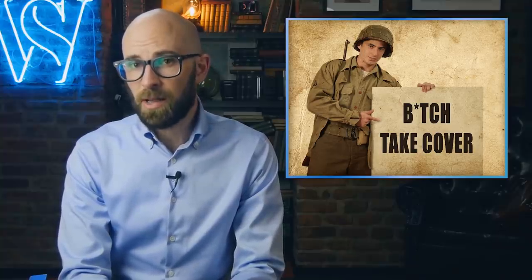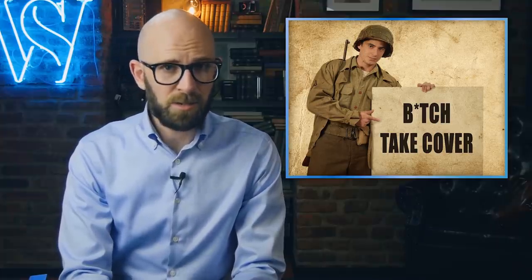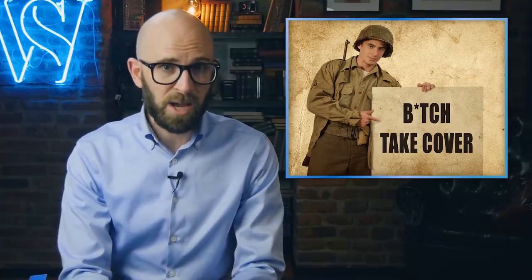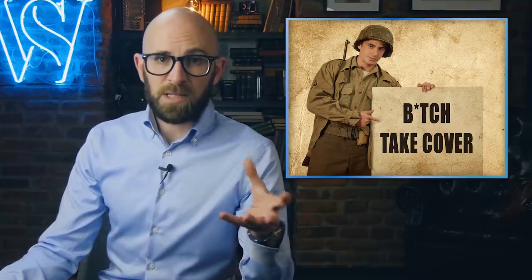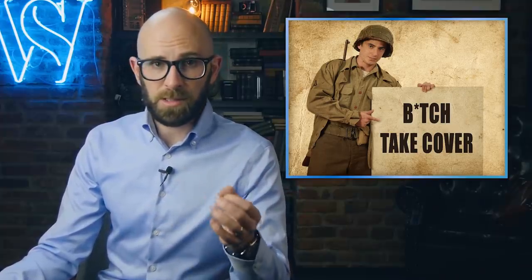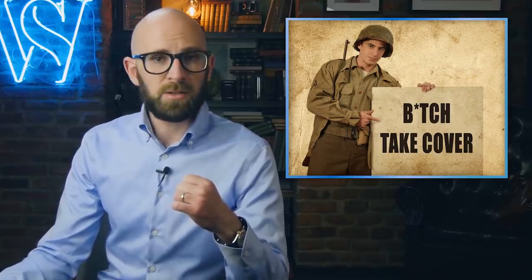If you happen to find a grenade thrown at you or drop the one you're holding with the pin already pulled, and no readily available cover is nearby, the general recommendation is to lay flat on the ground with your head towards the grenade — assuming you're wearing your Kevlar helmet. These helmets are designed to be an effective barrier against shrapnel. You might wonder about putting the helmet on the grenade, but helmets cannot contain the full force of a typical grenade's blast, as was tragically proven by Medal of Honor winner Jason Dunham, who put his body on top of the helmet to protect those around him. He did not survive, but those around him did.